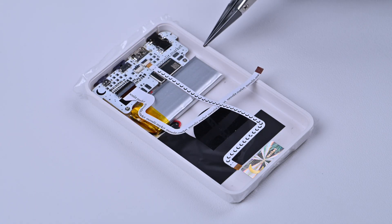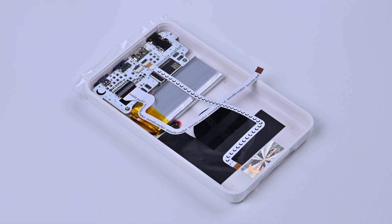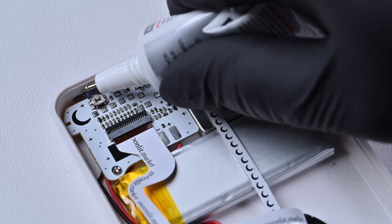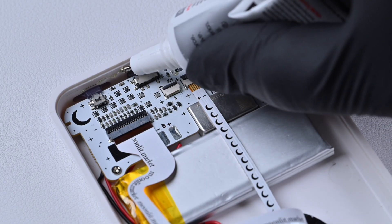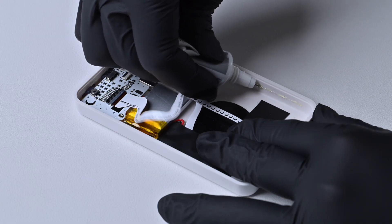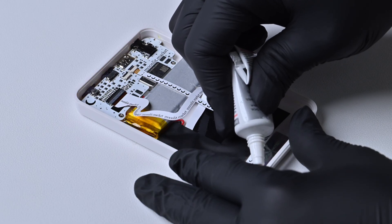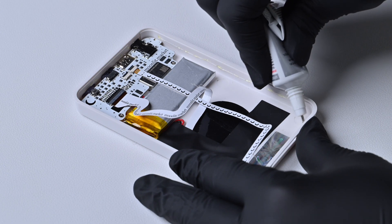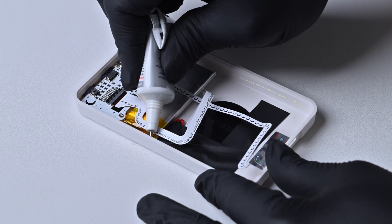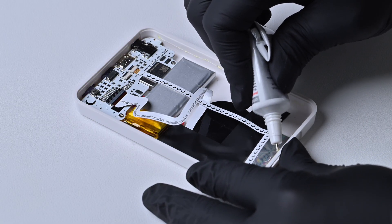Step 5: Apply B7000 glue. Apply the glue evenly around the Classic Connect. Make sure to apply it to the inside of the frame — just a small amount is enough. Don't place glue too near to the buttons or other sensitive components. Don't overdo it or the glue will squeeze out when it dries. If you're unsure how much to use, refer to the amount shown in the video. Don't forget to apply some glue along the bottom and a little above the charging port too.